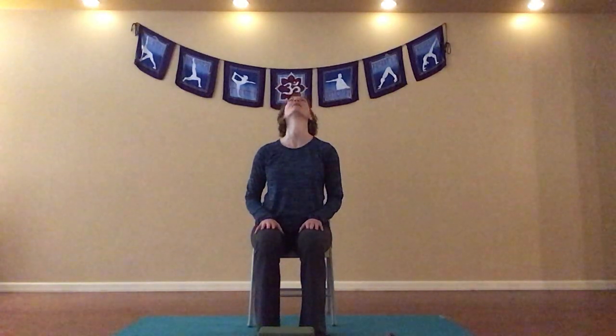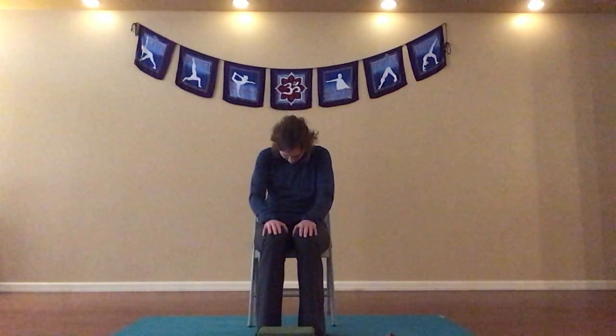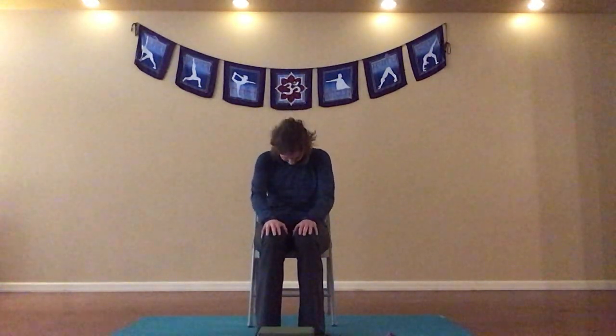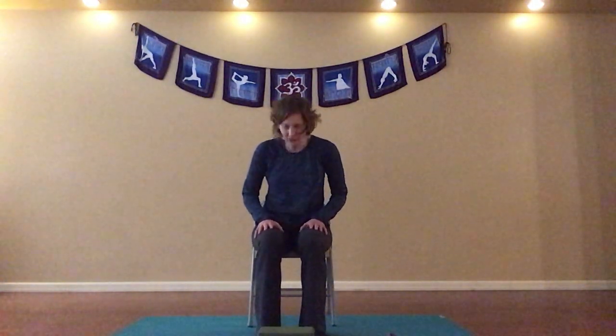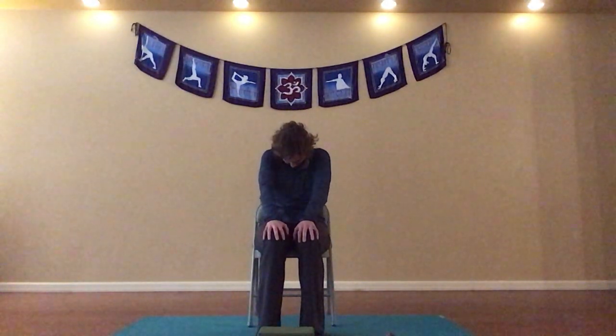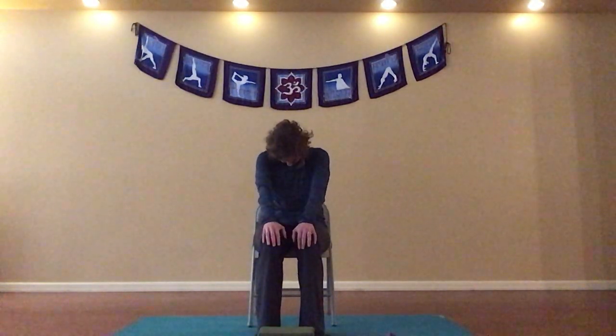Taking our hands right to our lap, let's inhale and bring our gaze toward the ceiling, coming into a cow. Exhaling, chin comes in toward our chest as we round our mid-back for cat. And then inhaling back to cow, exhaling into cat. Just flowing here a few more times, continuing to link our movement with our breath, allowing some lubrication for our whole spine. And then coming back to that seated mountain.